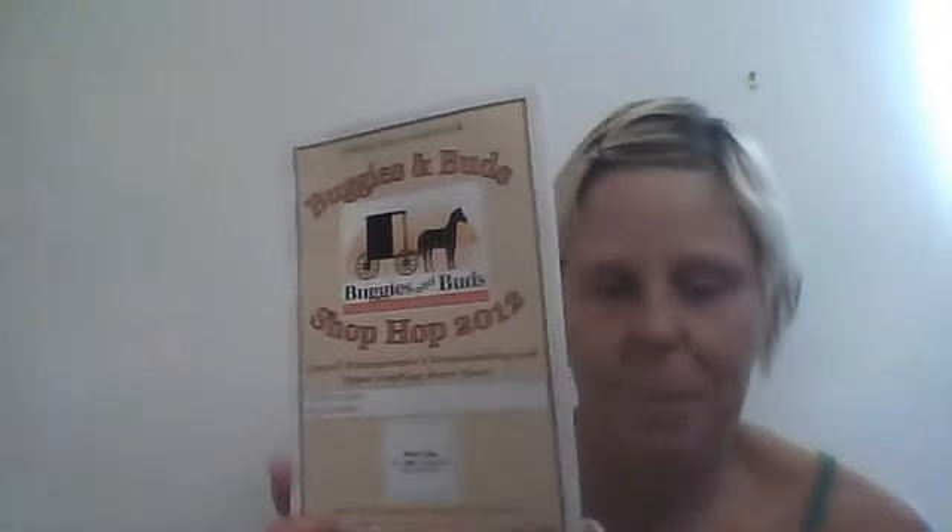And every year, all the scrapbooking stores in the area — my local scrapbooking store, the one in Hershey, the one in Lancaster — there's like eight in Lancaster, and then there's two retreat houses where you can go on a retreat for the weekend or a week and scrapbook. They get together and have this thing called the Buggies and Buds Shop Hop, because it's Amish country. Most of the stores are based out of Lancaster. There are 12 different stores.